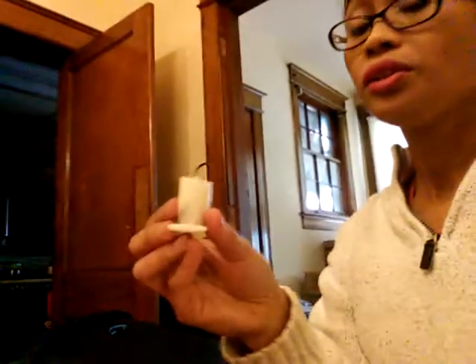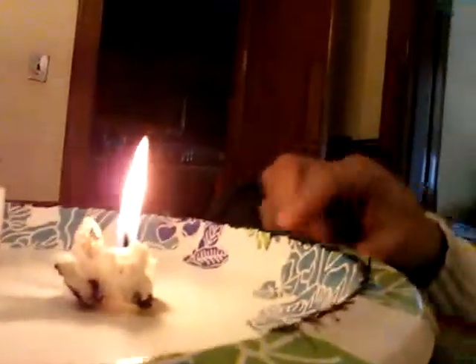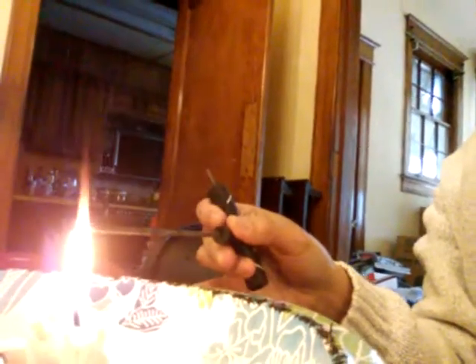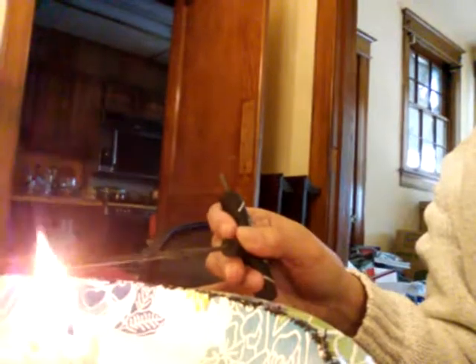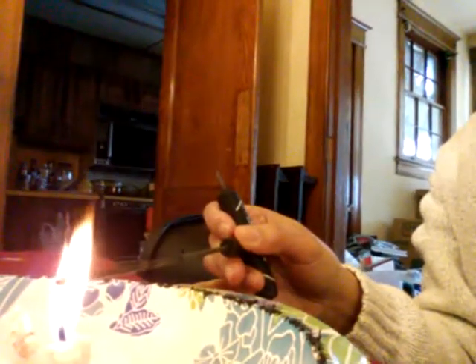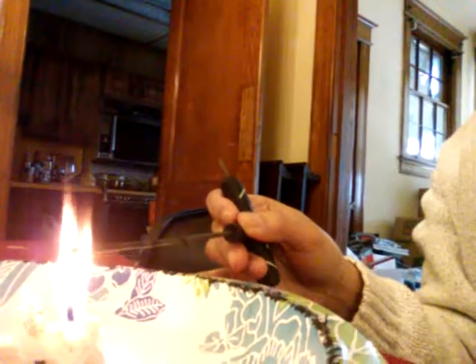I have a recycled candle — small pieces — and I'm putting them into a paper plate. Then I turn on the candle with a lighter or torch, and then we put our metal sticks into the candle fire for a couple of seconds.